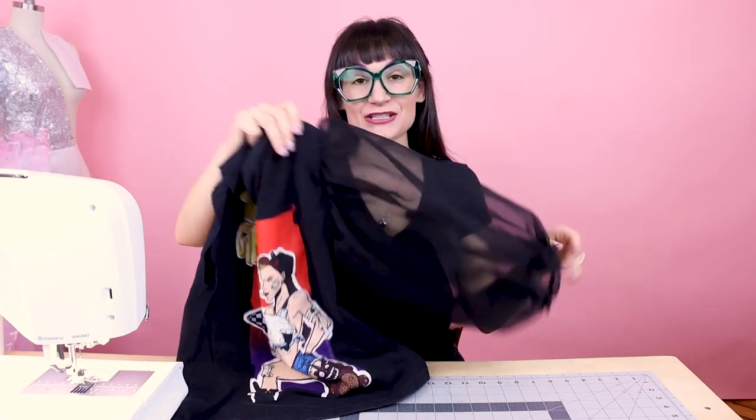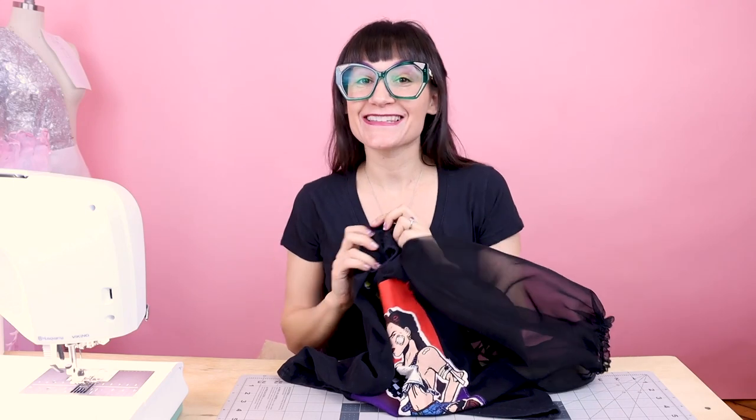Now that we have one sleeve attached, it's time to attach the other sleeve and then try it on — that's the exciting part! We now have super fun sheer puff sleeves on this t-shirt. I love that they're sheer because they're really big and dramatic, but they're not in a solid color so they're not overtaking me, yet there's a lot of volume and drama. You can pull the sleeve down for a different look, or pull them all the way up for yet another look. These ones were 18 inches long, so if you want a shorter one, just make your rectangle shorter.